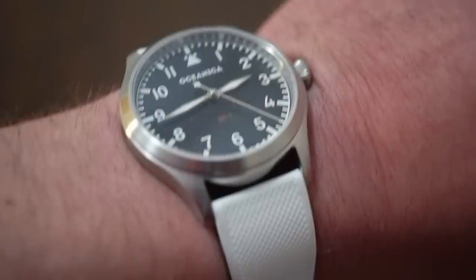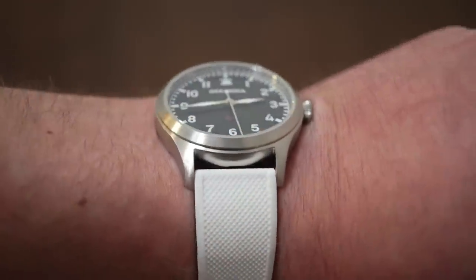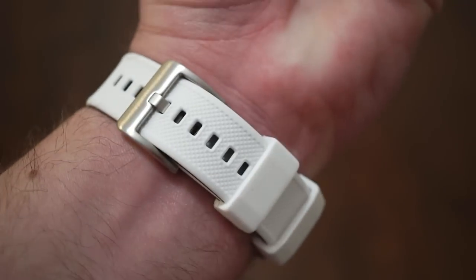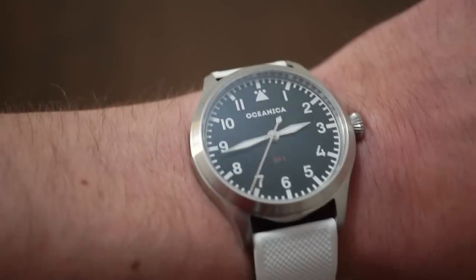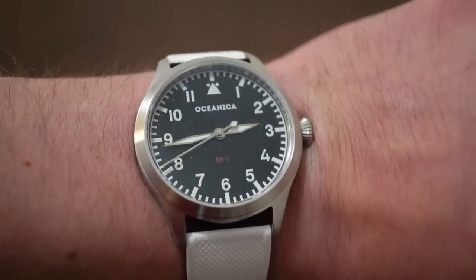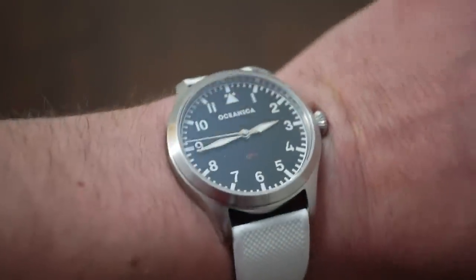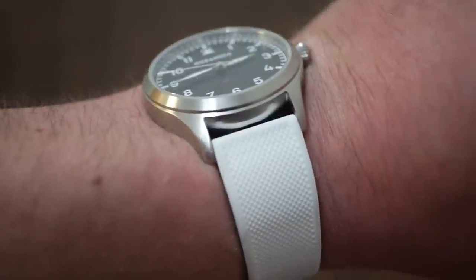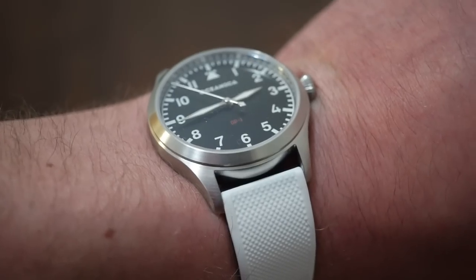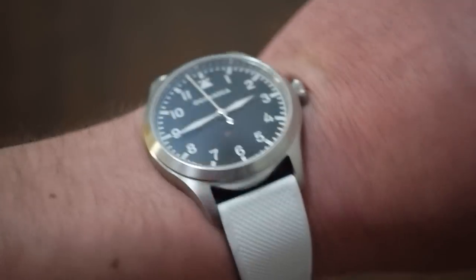Let's see what I'm wearing today. Today I am wearing the OP1 Flieger — it's an automatic Flieger watch with a black matte dial. I believe this one is $250, strapped on a Barton's Elite band in white to match the white print on the dial and all of the markings. It's a very slim watch, about 9mm thick, 40mm in diameter, with the Miyota 90S5 — basically the dateless version of the 9015 — $250 shipped worldwide. Sapphire on both sides. Pretty cool watch.